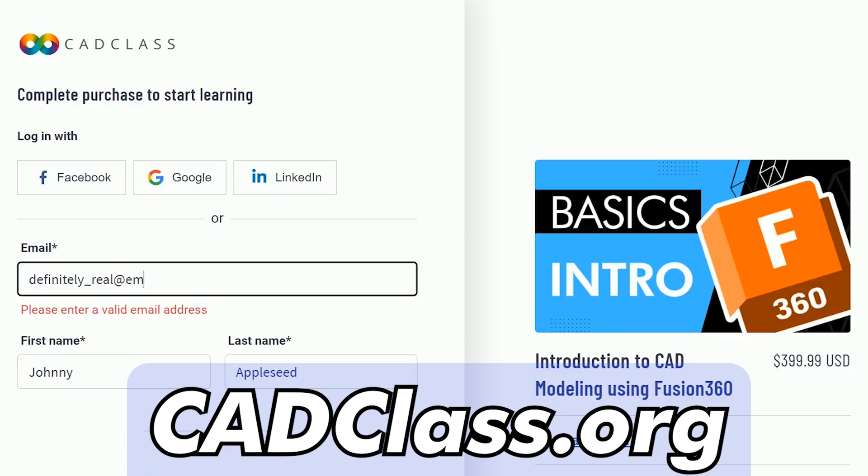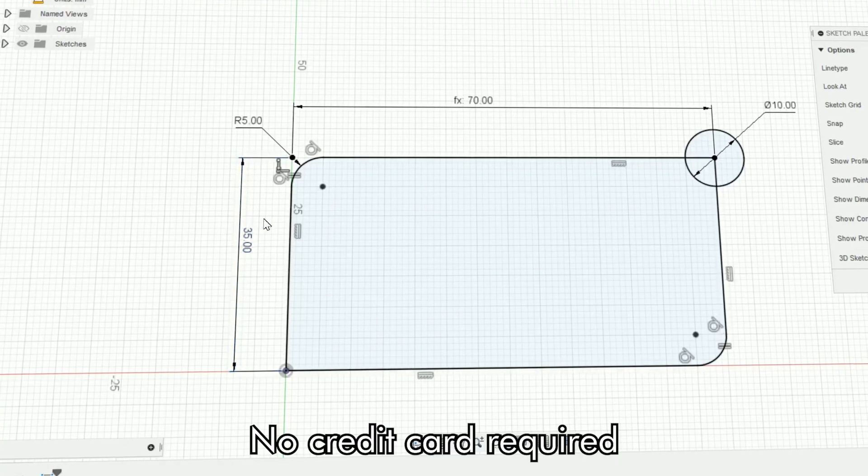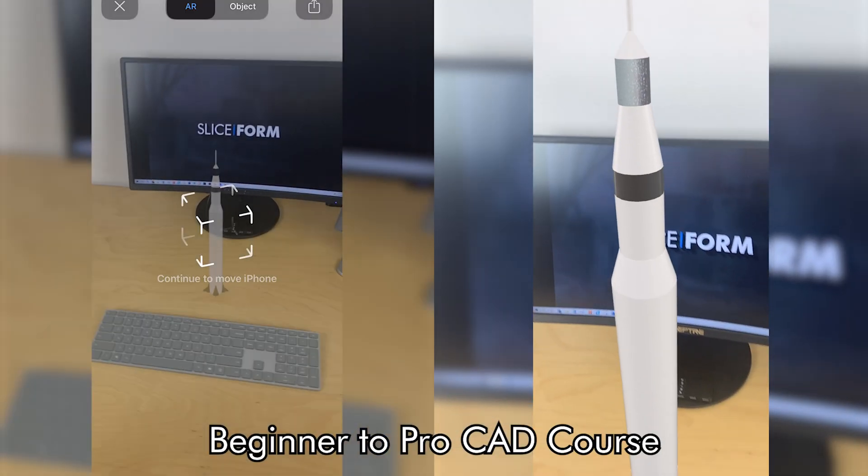Click the link and head over to cadclass.org, where you can check out our free preview — no credit card required — and our complete beginner to pro CAD course.